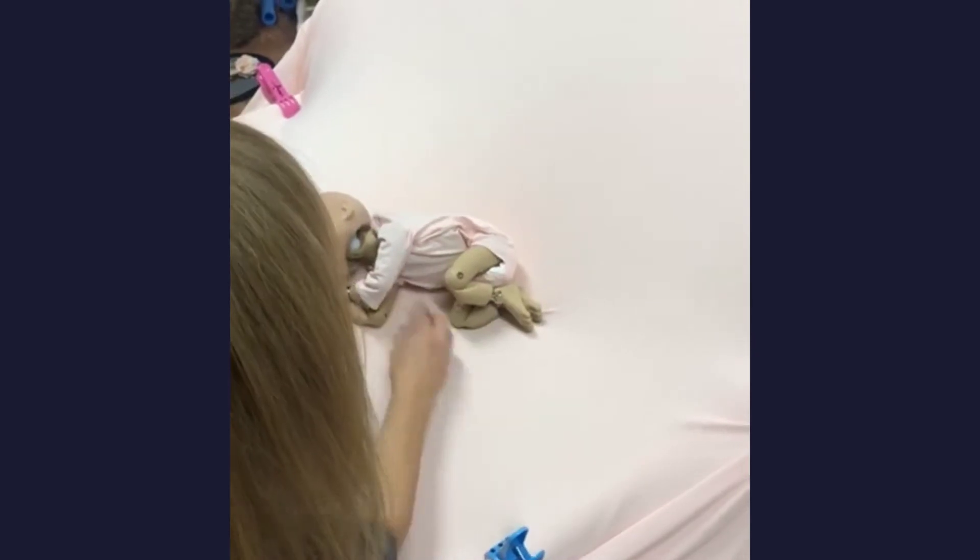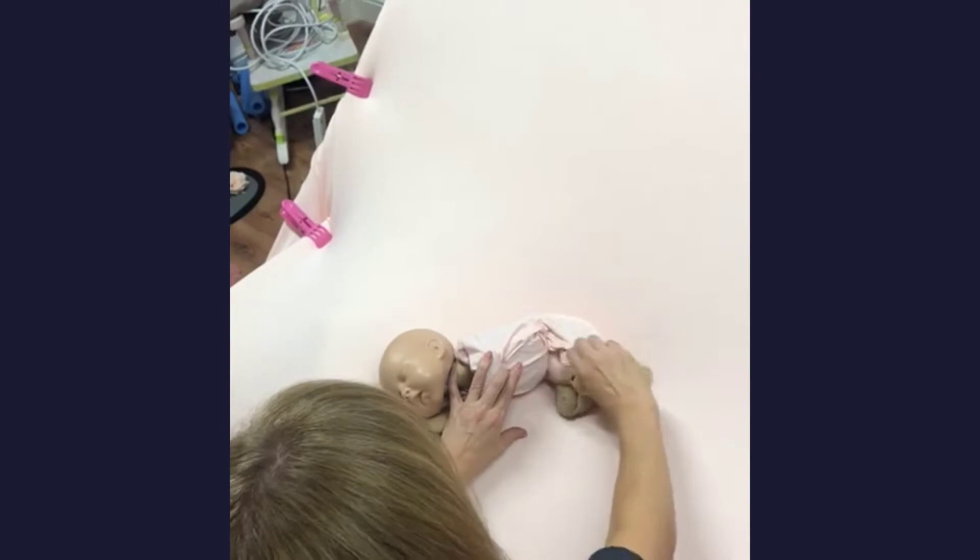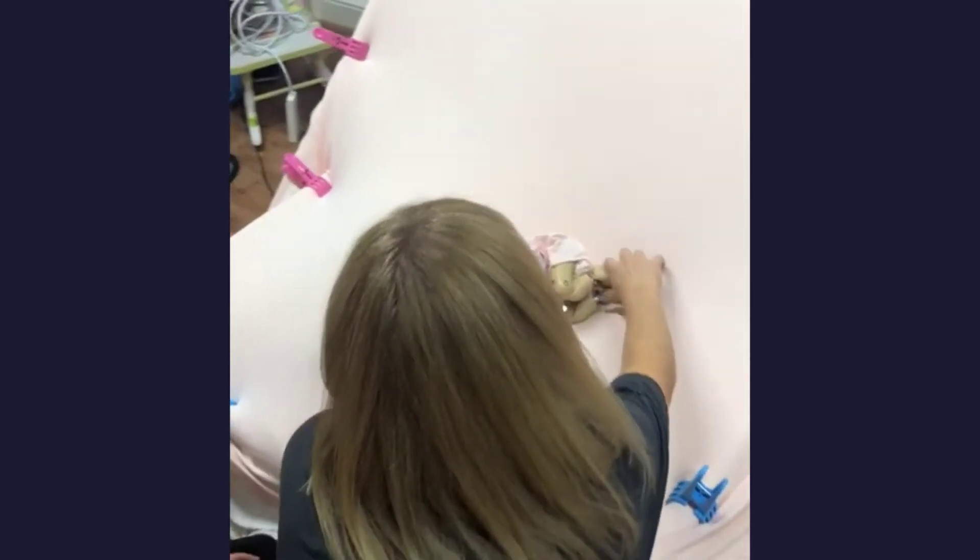If you feel like the baby's coming across too far, all you're going to do is use your hand to bring baby back. Okay, so that's your side pose.